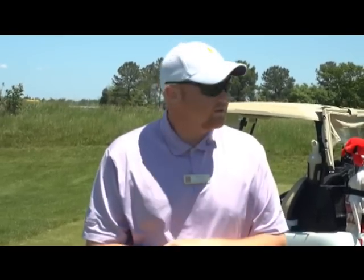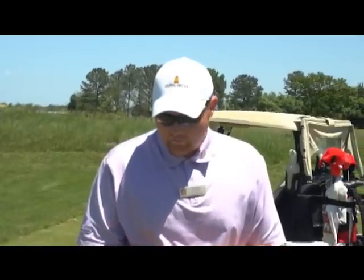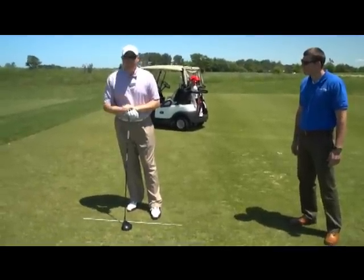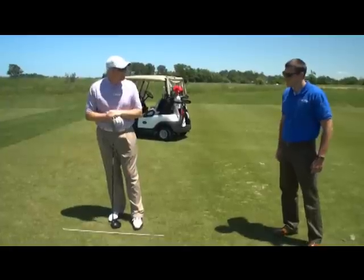I'm going to cover a few tips here to get you set up in the right position so hopefully you'll be hitting straighter. I like to use a little stick here that helps with alignment.